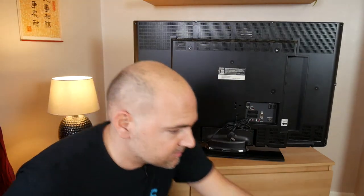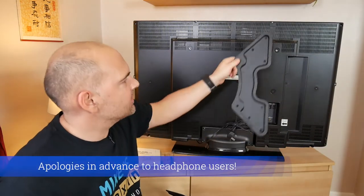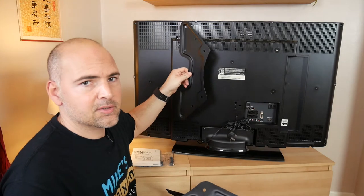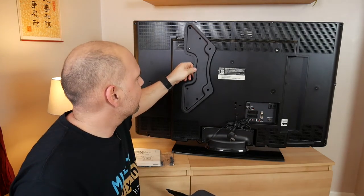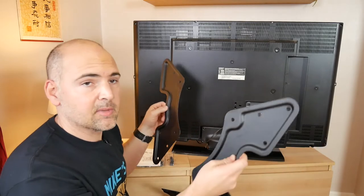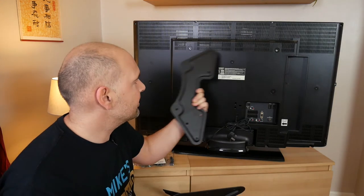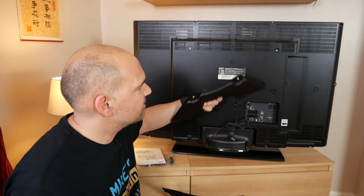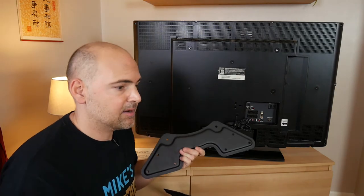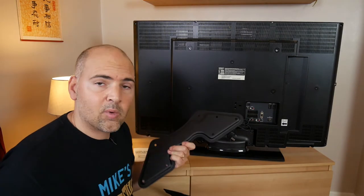So what they've included is these wings. You attach one wing there and the other wing there, kind of like that. The bracket fits in the middle of those two wings so that way you can support a big TV. That is 400mm side to side, 200mm top to bottom. This bracket will do 400x400 and anywhere down to 50x50 or 75x75, so a very wide range of monitors it'll cover.